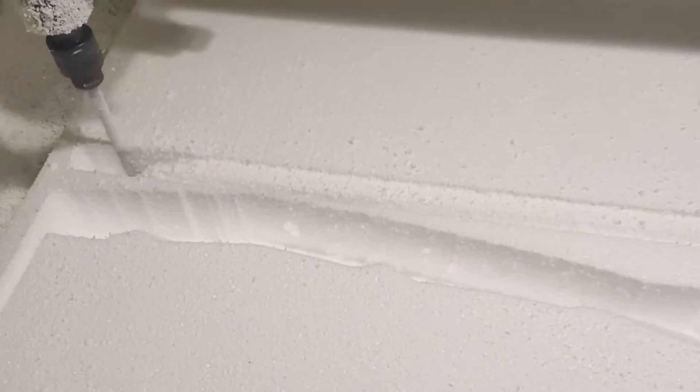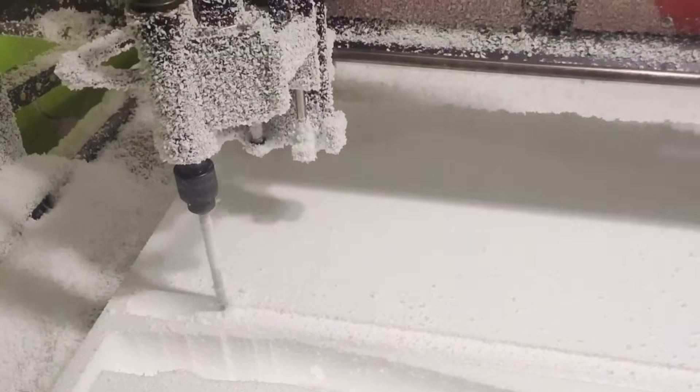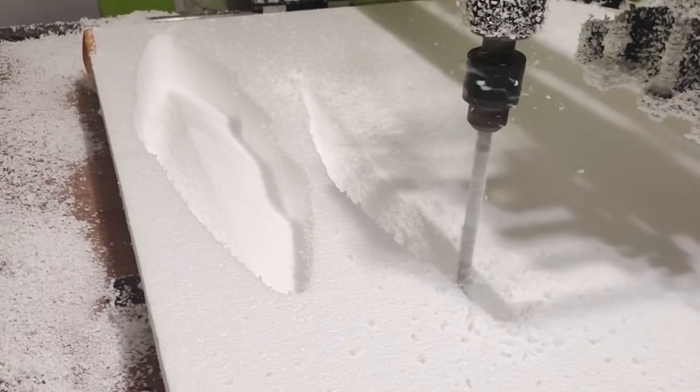These two men create special molds to replicate the Lamborghini's iconic design. Plastic, fiberglass and metal parts come together and everything is measured with millimeter precision. The exterior design of the vehicle gradually becomes clear.